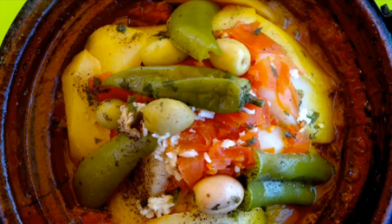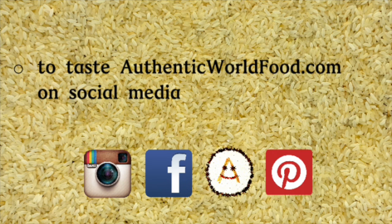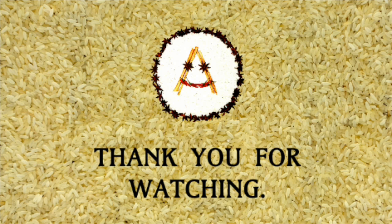To buy a tagine, check the links in the description. The exact amounts, ingredients, info and links to my social media are below in the description too. Thank you for watching and subscribe to the channel if you do not want to miss any video about authentic cooking around the world. See you then, bye!